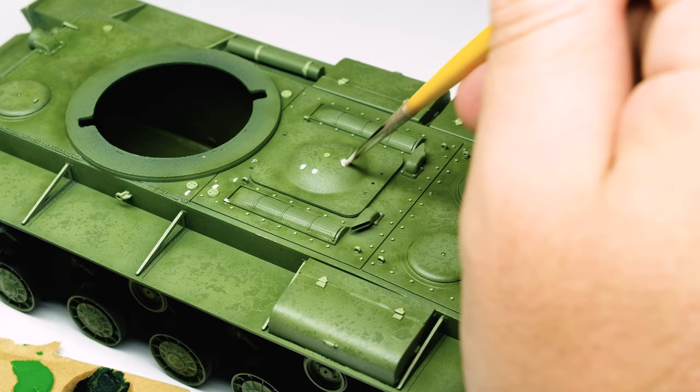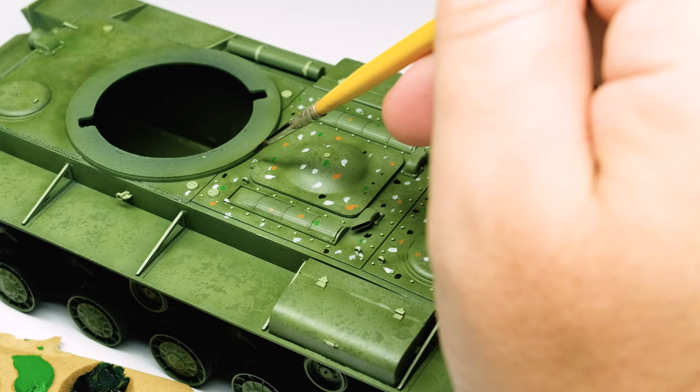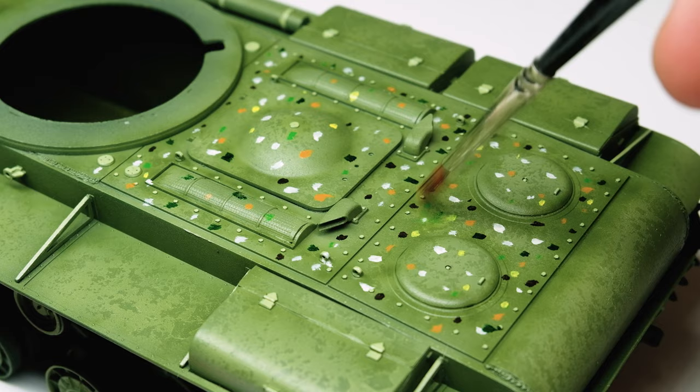After you have applied the oil dots, take a soft white brush with just a little bit of thinner and start blending. You can blend the oil colors in a swirling or tapping motion on the horizontal surfaces. Work on some smaller areas and when you finish blending them, clean the brush and continue in the next area. The aim is to create many different filters in different areas to create a more faded and interesting look on the base coat.